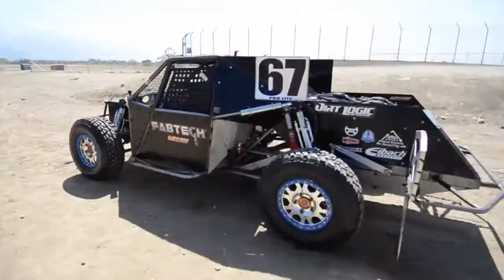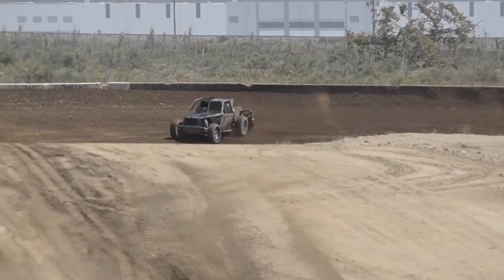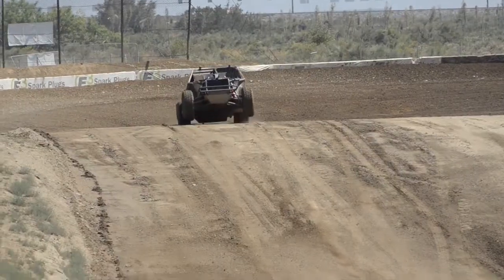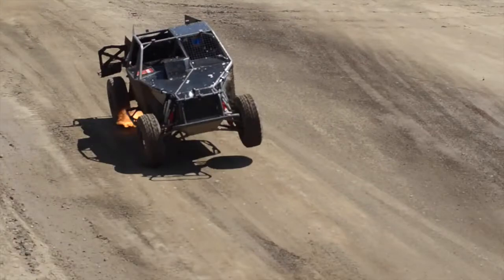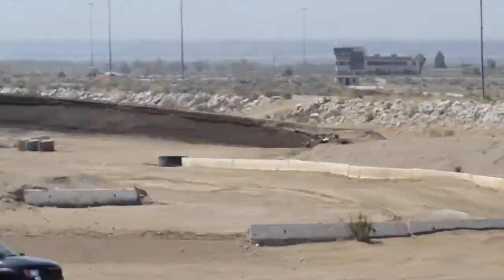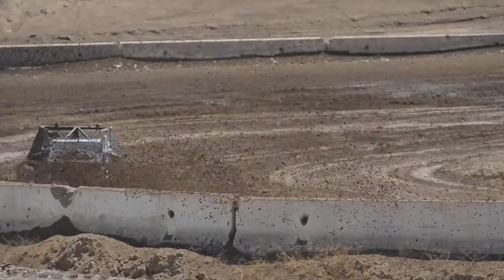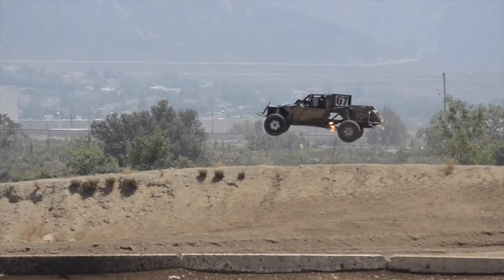The truck heads out onto the track for testing.